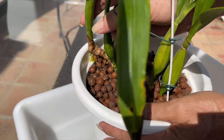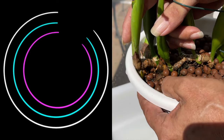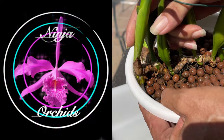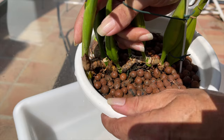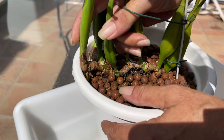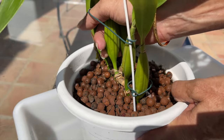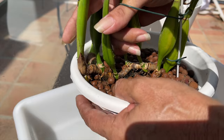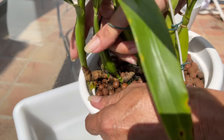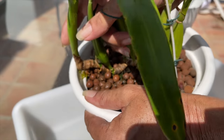While I do not like to repot orchids while they are in bloom — because there's a lot that can go wrong during a repot anyway — when an orchid is in bloom, the worst case scenario is you would snap the spike. It is bad enough to pop off a bloom by accident, but the whole spike? That is so annoying.